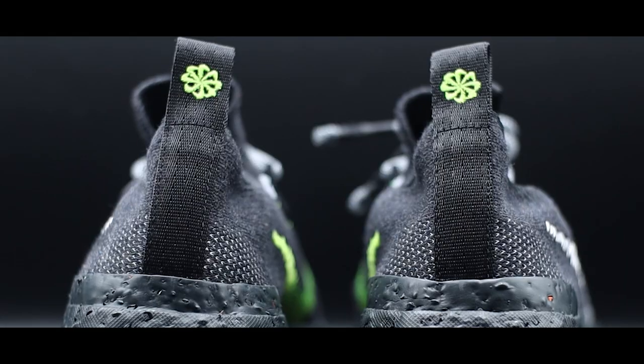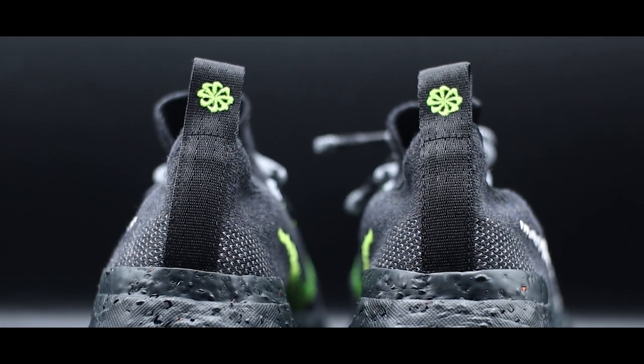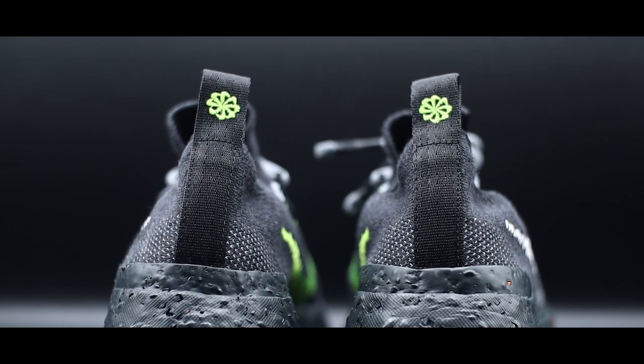This shoe is available at quite a few different retailers, so if you have a chance to try it before buying I'd highly recommend it so you can find the best fit. Moving to the heel, there's another pull tab and at the top portion of the pull tab we have the 'Move to Zero' logo. At the bottom portion of the heel we have more of that anthracite gray color.